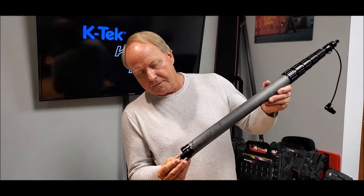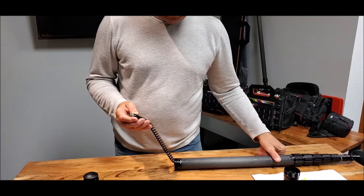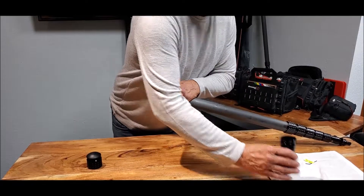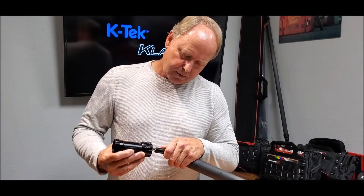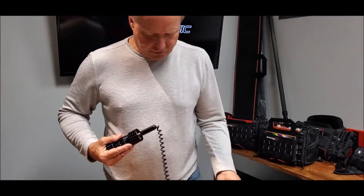Now we're going to start with the bottom of the boom pole, and we've got the TA3 connector coming out of the bottom. And we're going to take the CCR module, plug in the male and the female, on the TA3.